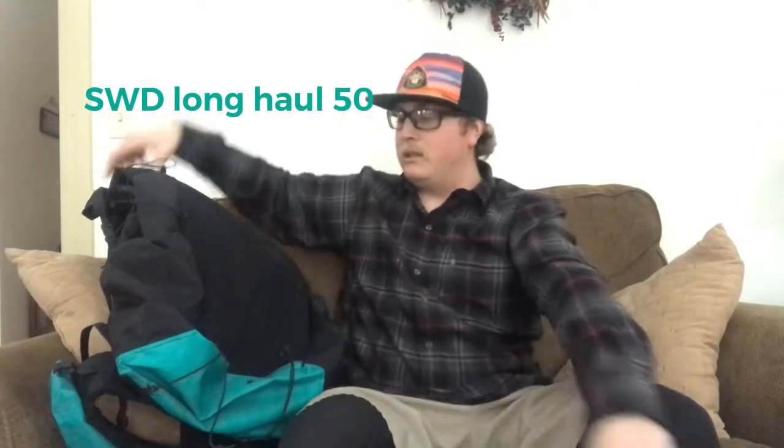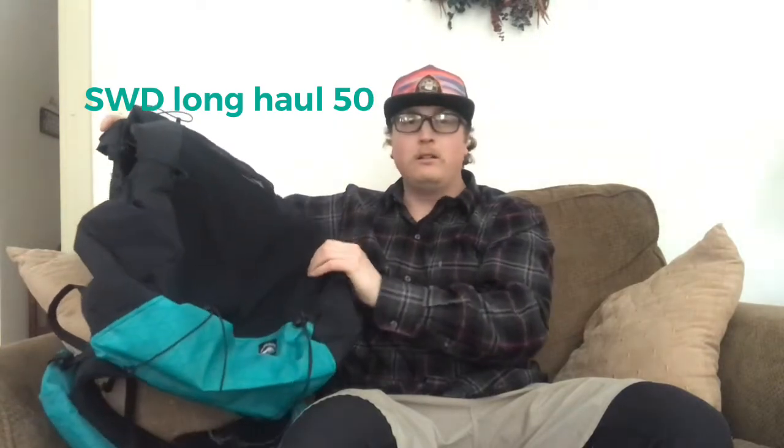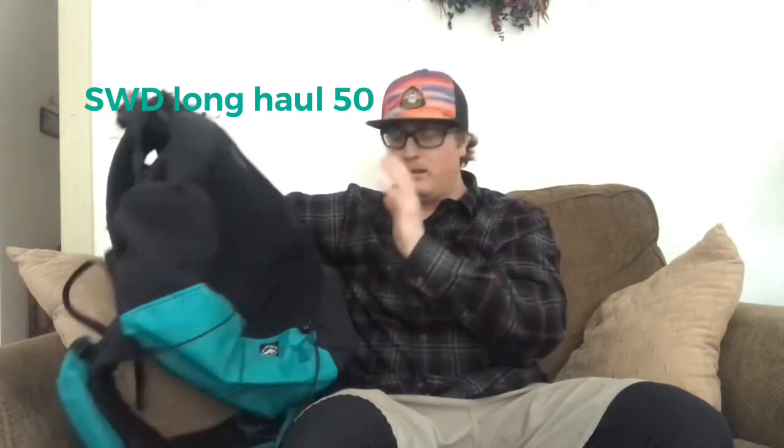First thing with my big three is obviously my backpack. This year I'll be using the Superior Wilderness Designs 50-liter Long Haul Dyneema X-Pack backpack. I took the frame out — it is frameless. It's an awesome company; 50-liter internal, 10-liter external, so technically it's a 60-liter pack. It's way too big for me now as far as what I've got my gear down to, but I love the pack and I don't have any reason to replace it.